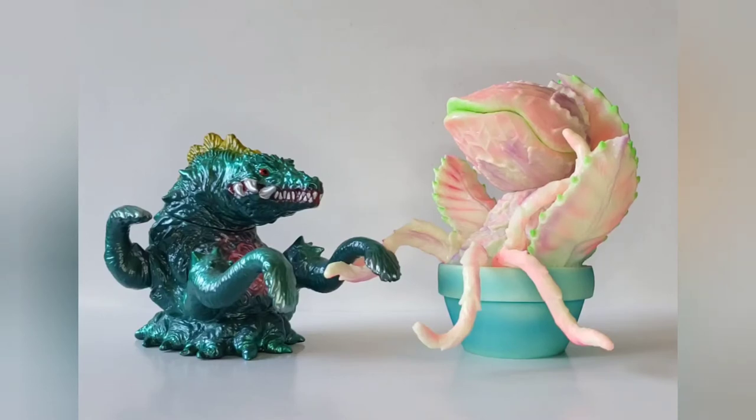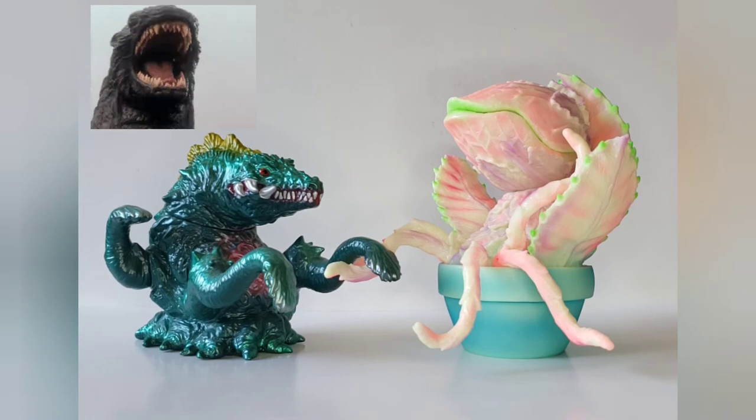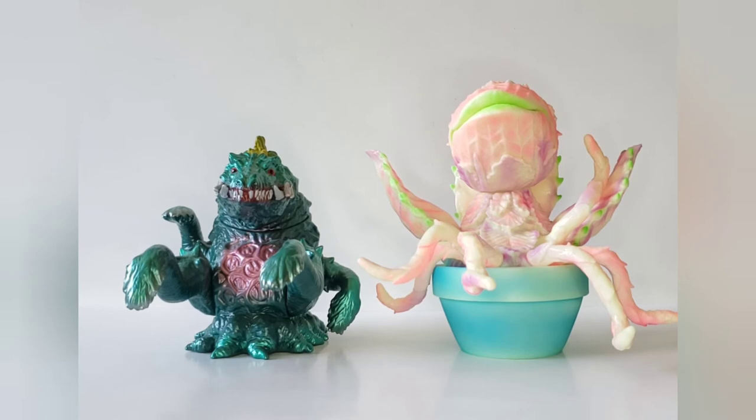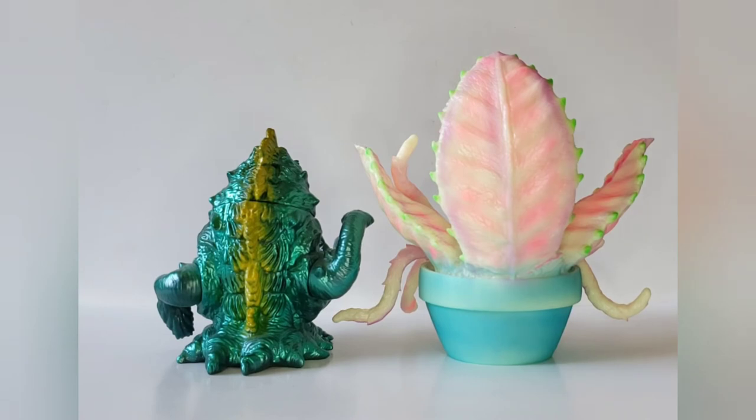Let's get started with some quick comparisons. Here is the M1 Violante from quite a few years back, and she almost scales well with Audrey. You can see the big color differences. Here's a quick front view, and a quick shot from the back — you can see Audrey has those huge big leaves.